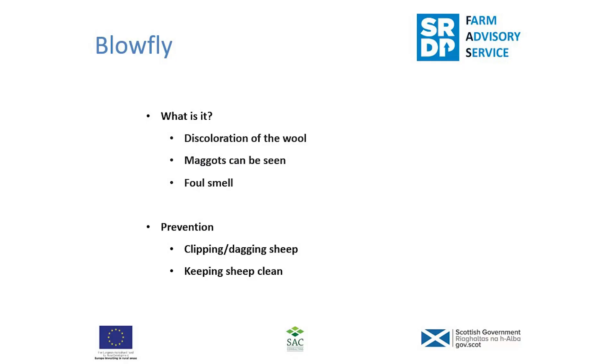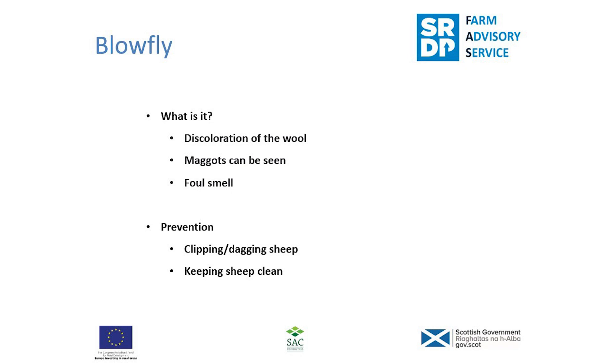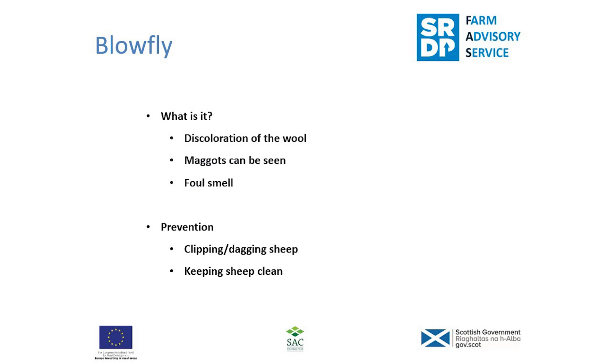Another reason to shear is blowfly, which can cause a lot of problems for sheep farmers. Blowflies lay their eggs on the fleece, the maggots hatch and attack the living tissue of the sheep. To spot this, you'd normally see a discolouration of the wool, sometimes visible maggots, and a foul smell from the sheep — it's a very significant economic concern for sheep producers. By shearing, you reduce the chances of eggs being laid in the warm fleece, and keeping the sheep clean also reduces blowfly risk.